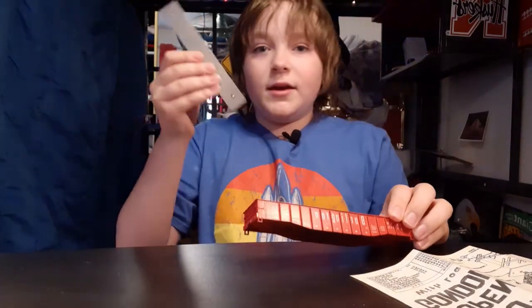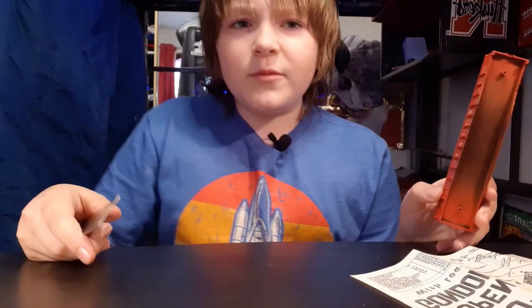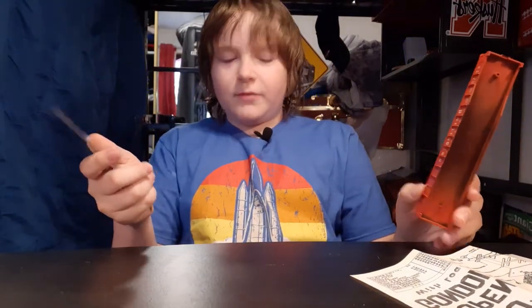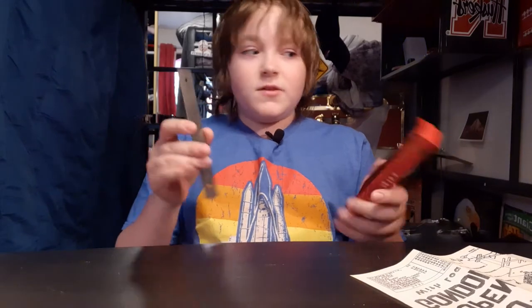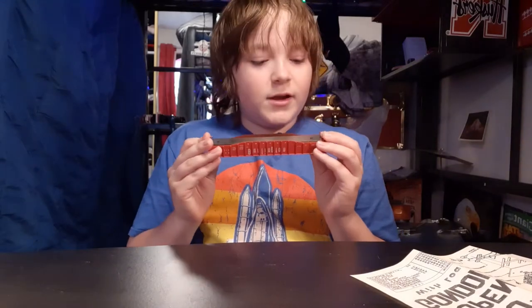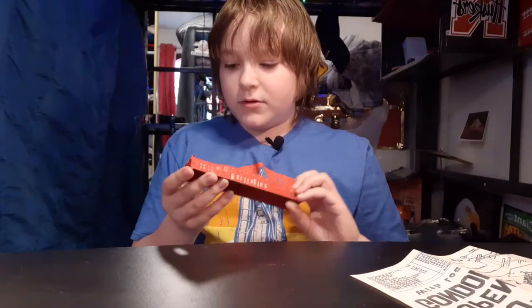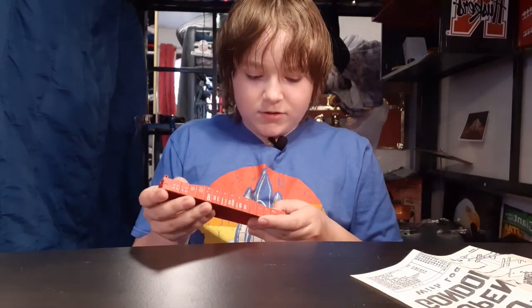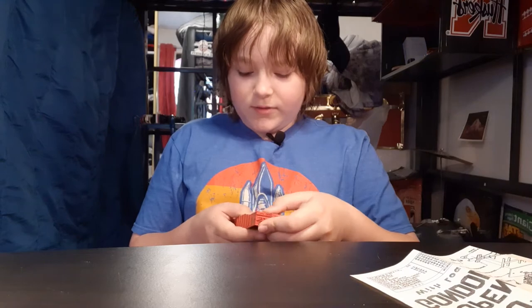Next we need a weight. All the ones I have done have come with a weight — they're like in the bottom of the box. So we're going to put this on here, line it up with the holes. Doesn't seem to be going to fit that way, so we'll try it the other way around. Seems to fit much better.